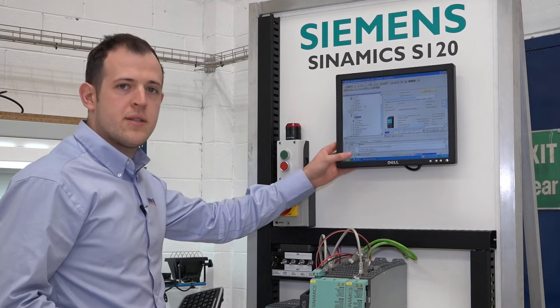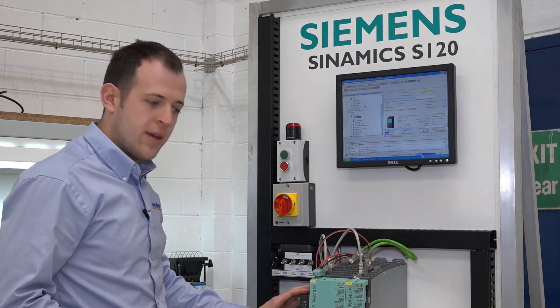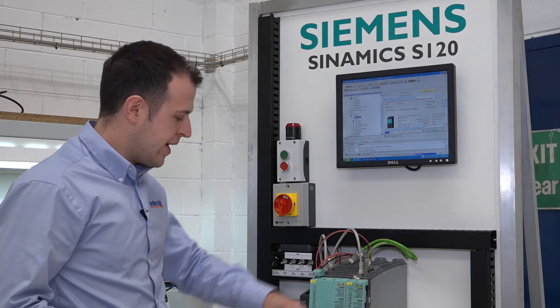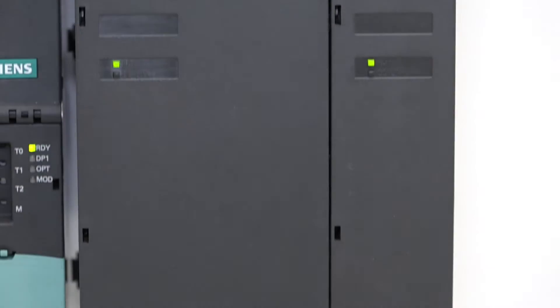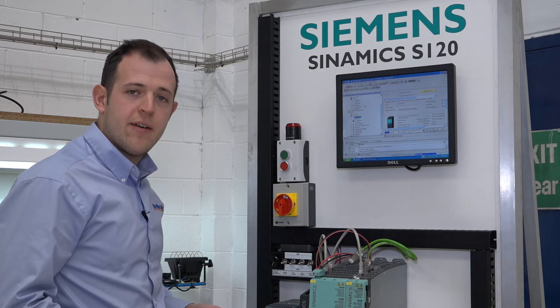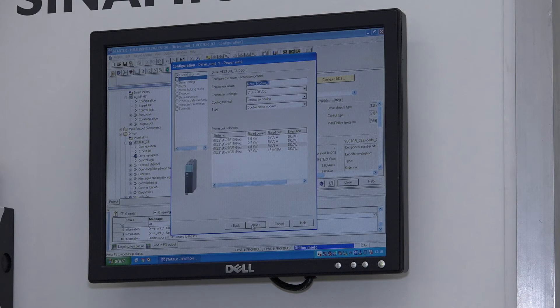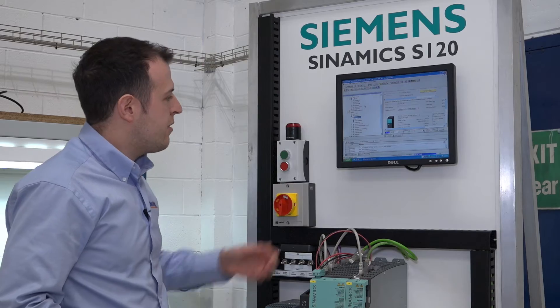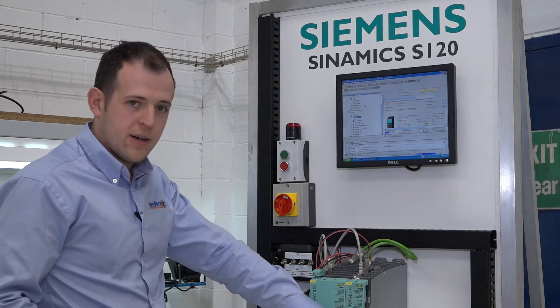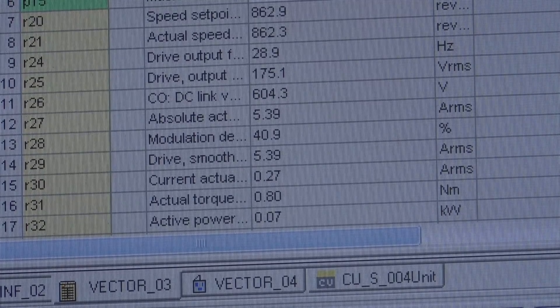We use the Siemens Starter software to configure the main controller depending on the configuration of drives. Here we can assign digital inputs to enable the drive and provide direction signals, and we can also provide an analog reference which allows us to run the motor and check the drive. The software allows us to perform diagnostics and get specific fault codes that we otherwise wouldn't see without these test facilities.